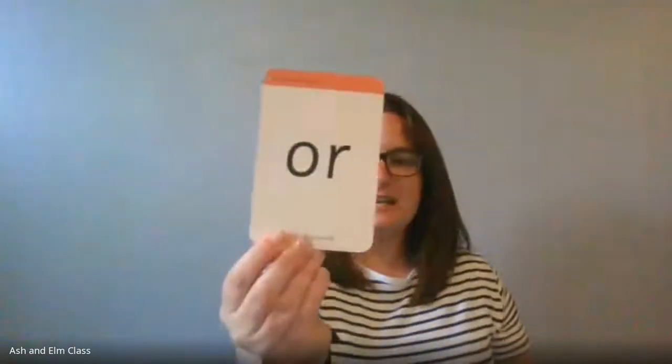I wonder if I tricked any of you. Well done — that is our 'or' sound. Now I'm going to Fred Talk some 'or' words and I want you to squish them together and shout them out for me. Are we ready?